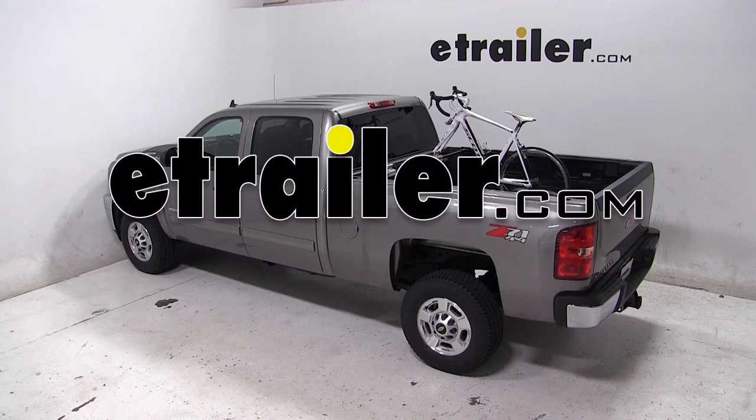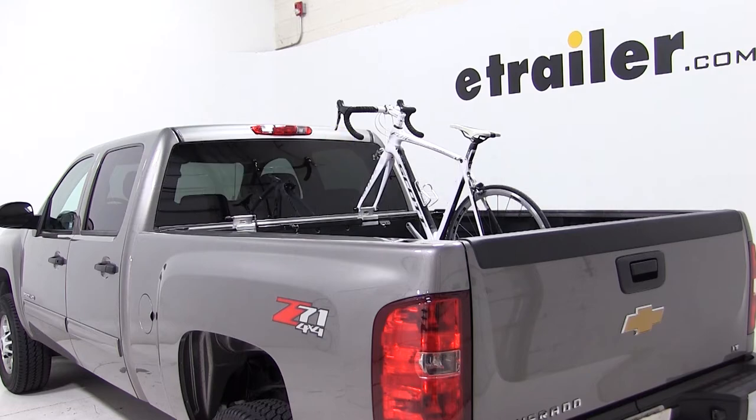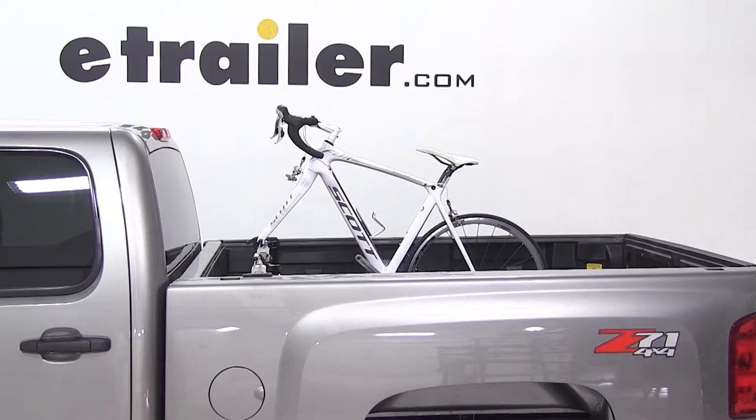Today on our 2014 Chevrolet Silverado, we'll be test fitting the Swagman Pickup Truck Bed Mounted 2 Bike Rack, part number S64702.